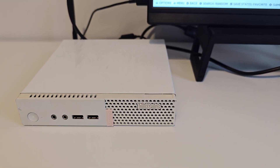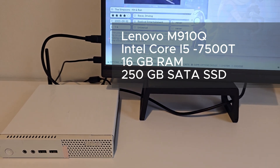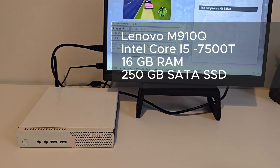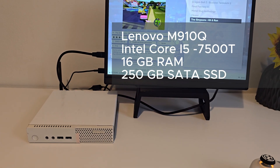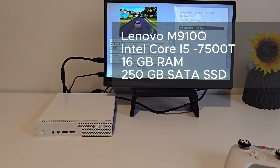Quick specs check here: this is a Lenovo M910Q Tiny paired with an Intel Core i5-7500T, 16GB of RAM, and for storage I used a 250GB SATA SSD.